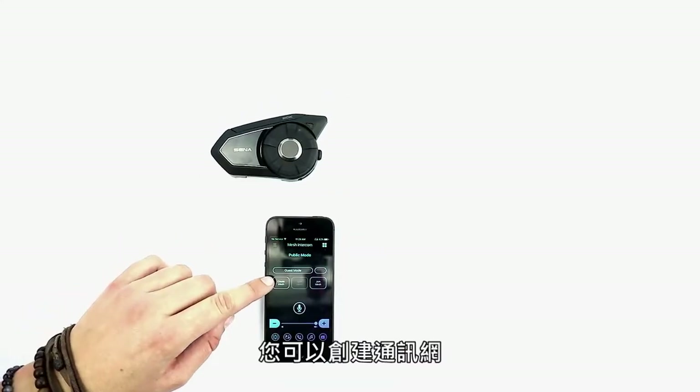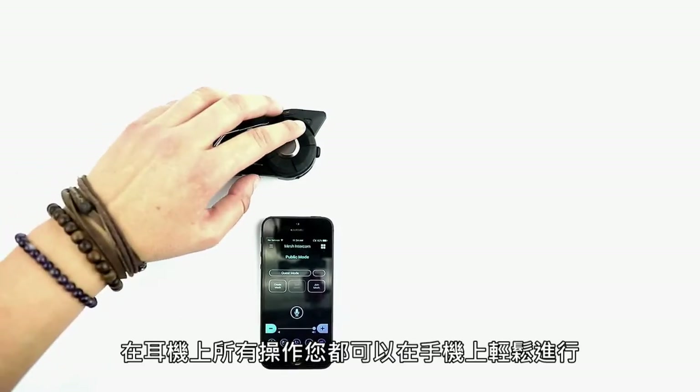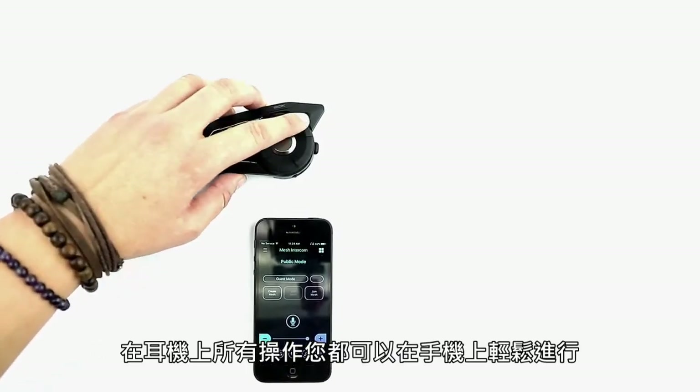You can create a mesh, enable guest mode, join a mesh, even turn your mic on or off, and adjust the volume of your mesh intercom — everything that you would do from your headset but easily in your phone.